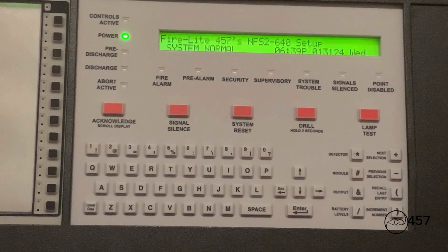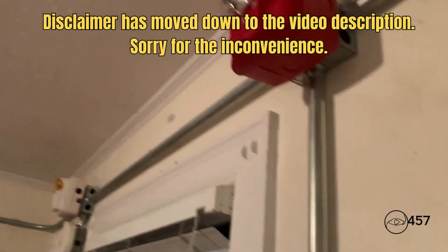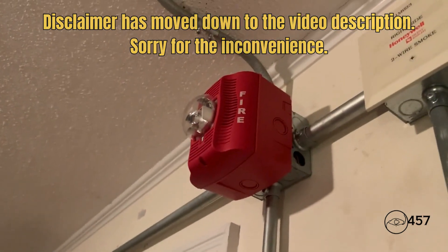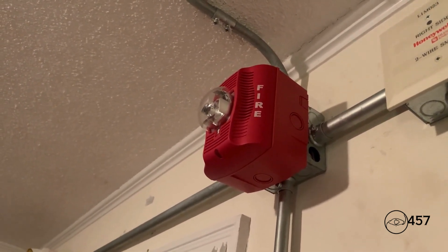In today's video we will be doing our January 2024 annual walk test and bell test for the whole entire system. May I have your attention please — we will be setting off the life and safety system at this time. Please disregard all signals until further notice; there is no need to evacuate. Thank you.